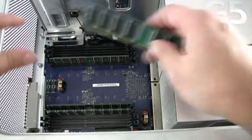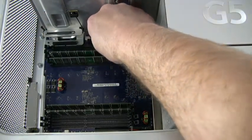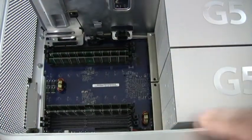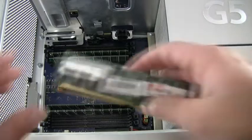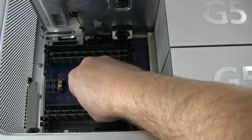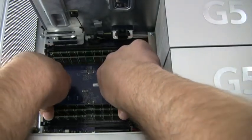In this example, we installed the first memory module into the second slot from the center on the bottom bank. The matching module must then be installed in the second slot from the center on the top bank. You can keep adding memory to the system as long as the memory is installed in pairs and you install from the inside slots to the outside slots, as shown here.